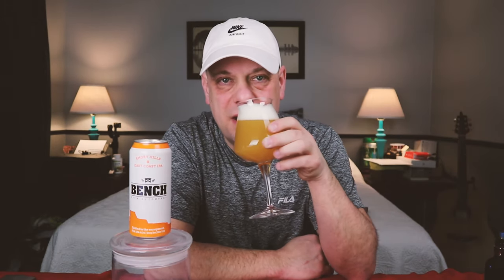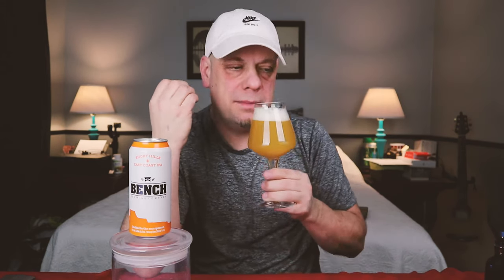Let's take a smell — oh, there is some tropical goodness. Could Bench Brewing make me want to go see them again with this beer? Probably, if this tastes half as good as it smells. This smells fantastic — a little bit sweet, some tropical goodness, you're getting passion fruit, mango, and a little bit of an orange or tangerine flesh on this one.